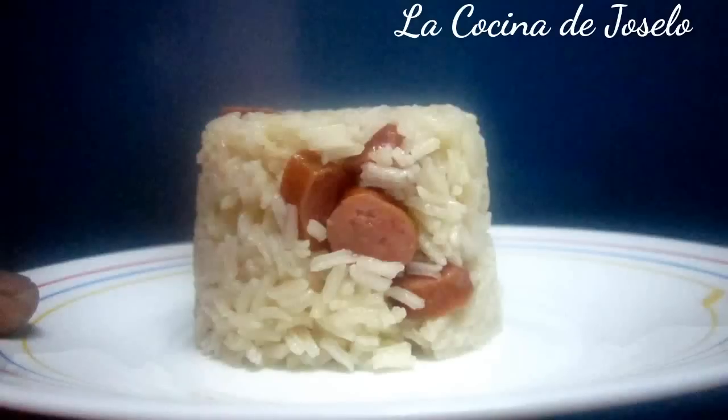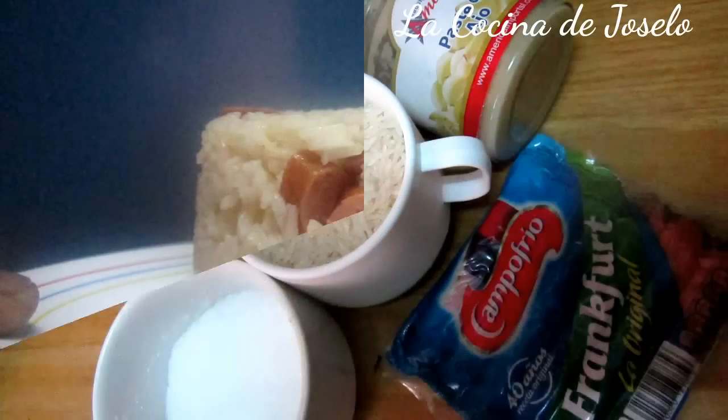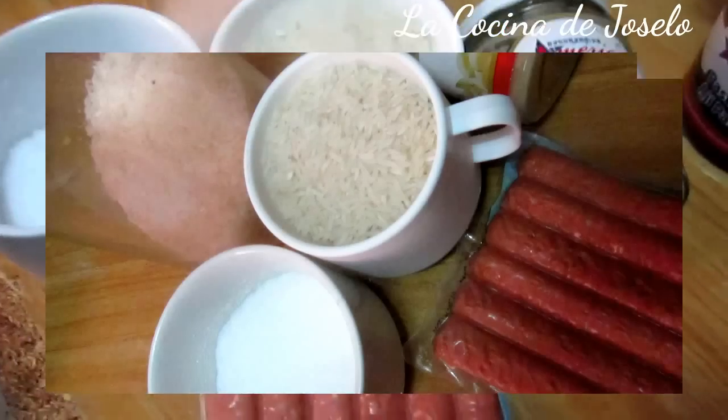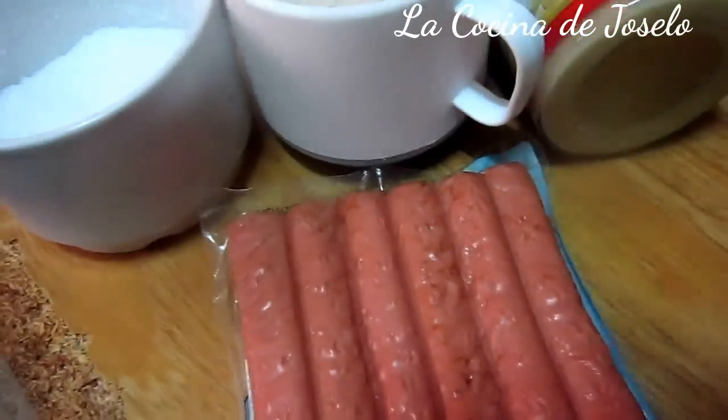Muy buenos días amigos y amigas de este canal en YouTube, La Cocina de José Ló. El día de hoy tengo un franco, tengo este tipo de salchicha.